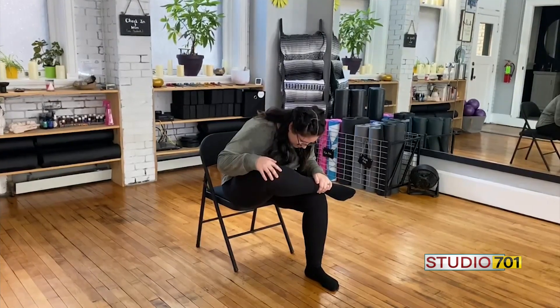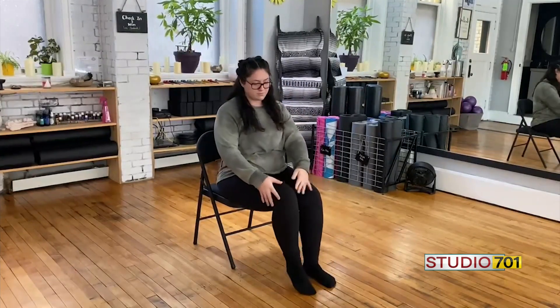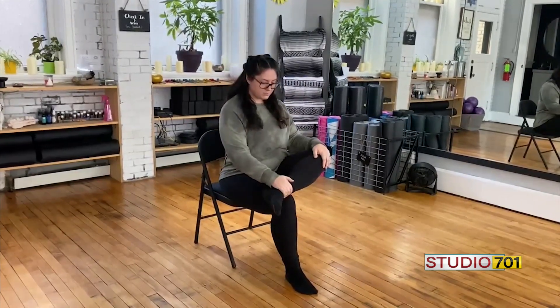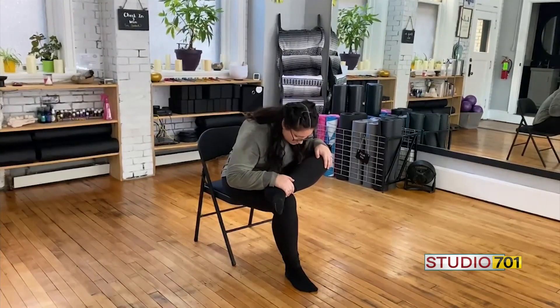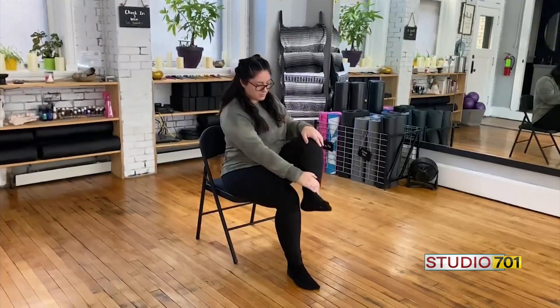If you'd like, you could go ahead and fold over the legs, getting a deeper stretch in those hips. Hold for a breath or two and then release that right foot back down to the floor. Bring the left foot up to the right knee — again, you could stay here or fold over the legs, whatever feels right for you. Hold for a breath or two.